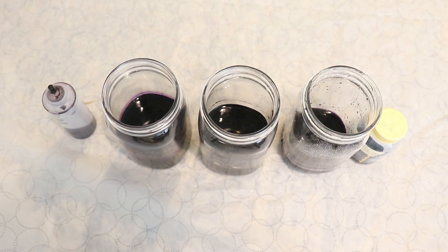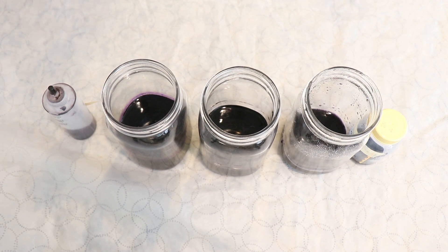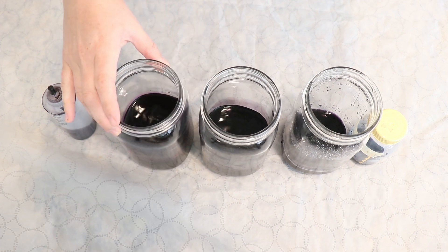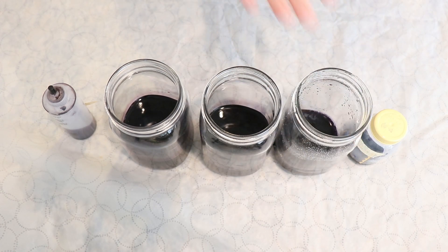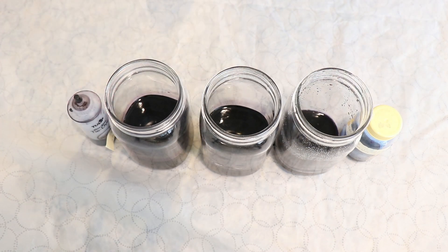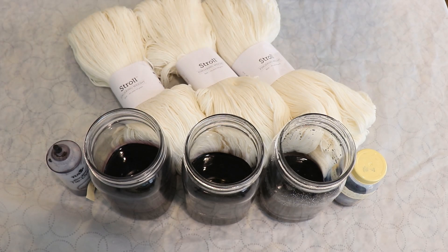Hi everyone, I am Rebecca from ChemKnits and it is time to leave no dye behind. I have some leftovers — this might be navy or purple, I'm not sure. I think this might be black, and this could be navy or purple. I definitely have a tiny bit left of extreme blue and some more true black from Dharma, and I want to use all of these to dye some yarn. We are going to dye 300 grams of Knit Picks Stroll Fingering Weight Yarn — 75% Superwash Merino, 25% Nylon.